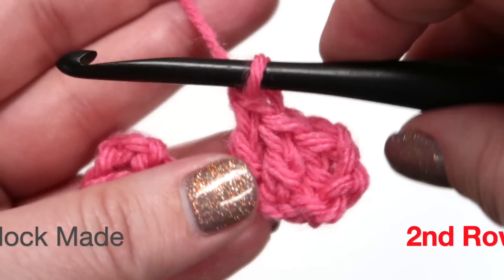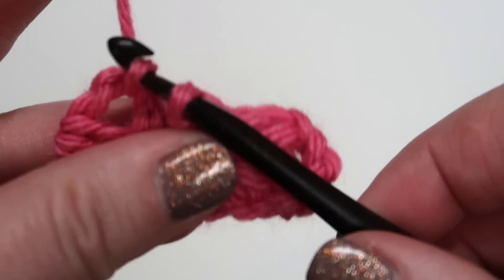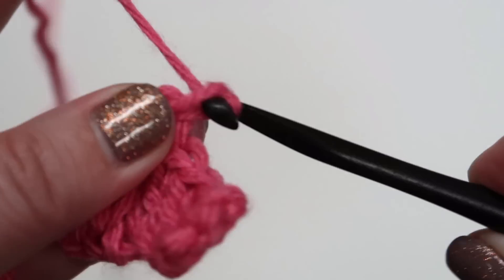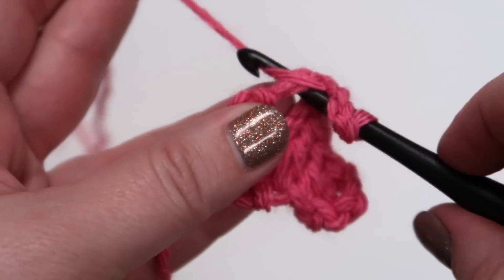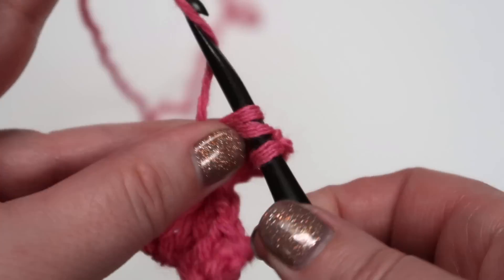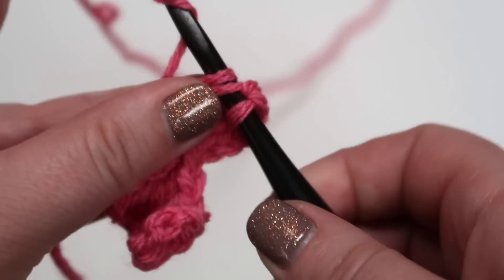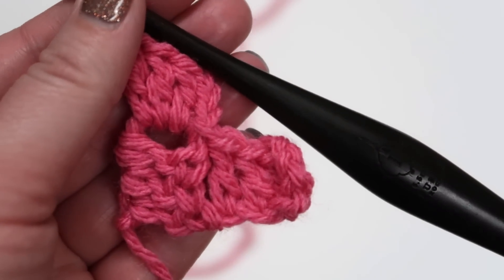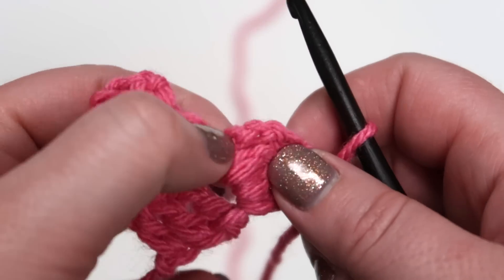Your second block is made. Then you're going to do a slip stitch into the turning chain space of the previous block, chain three, and double crochet into the same turning chain space. Do that two more times and your second row is complete.